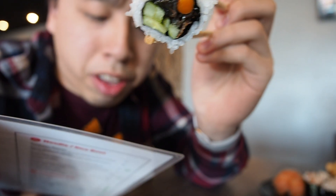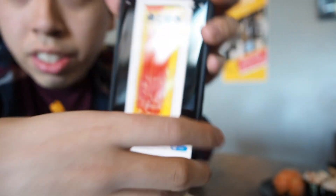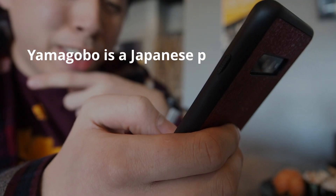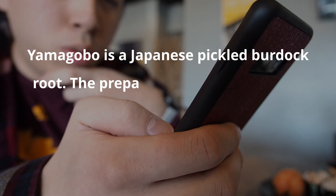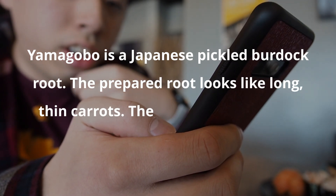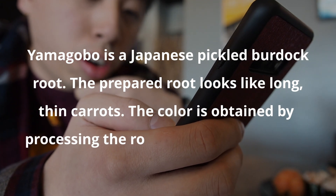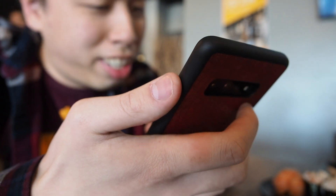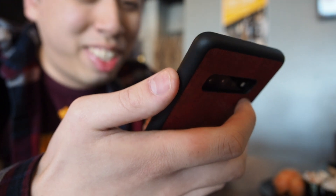So apparently that red piece is not a carrot — it's something called Yamagobo. According to Google, Yamagobo is a Japanese pickled burdock root. The prepared root looks like long thin carrots, and the color is obtained by processing the root with orange coloring. I've had a lot of Japanese food over the years and I've never come across this — so this is new for me.